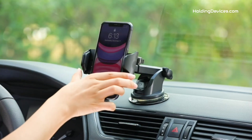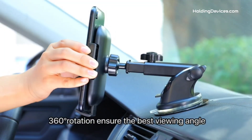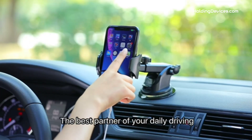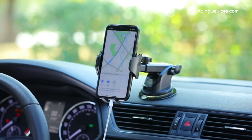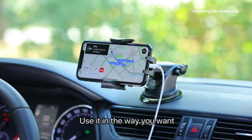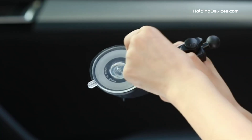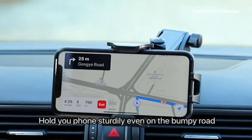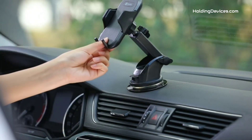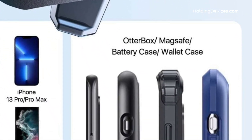Its holding arms are designed in a triangular structure, which holds your smartphone firmly — fixing your phone from left, right, and bottom in three directions. It has soft silicone on the holding arms and an airbag design, providing 100% full protection for your smartphone so it won't scratch your phone even when driving on the most bumpy roads. It also comes with an extendable long arm and 360-degree swivel head that keeps your phone in the best viewing angle for GPS navigation and answering or making phone calls without distraction while driving.